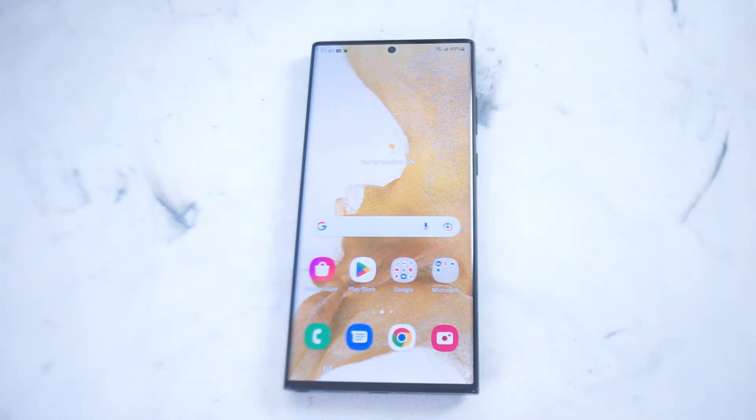Bixby has certainly come a long way over the years and it's getting very advanced in terms of some of the things and routines that you can do with Bixby. The basic features though are pretty streamlined and work pretty well, and if you want to set an alarm with Bixby,